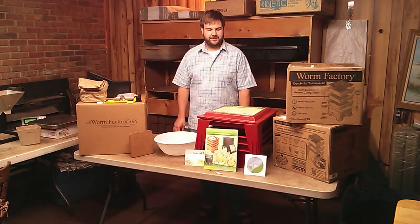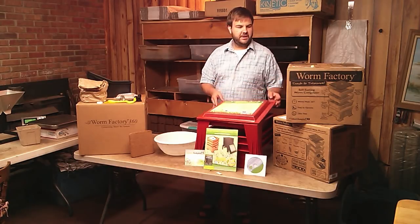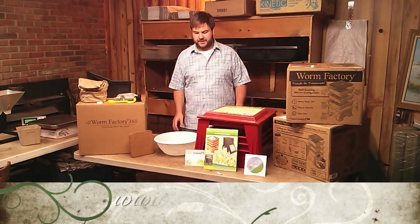Hey, Matthew Wilson with Farms Etc. here. Today I'm going to be setting up a Worm Factory 360. It's a great product and it comes with everything that you're going to need to start your worm farm. I highly recommend it.